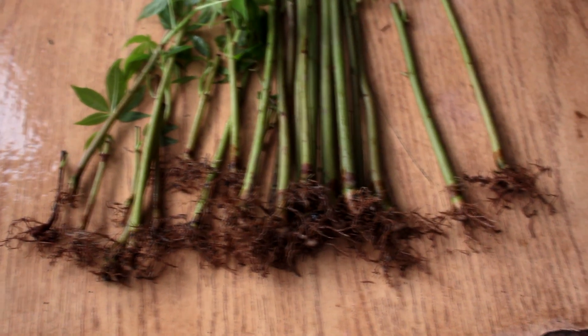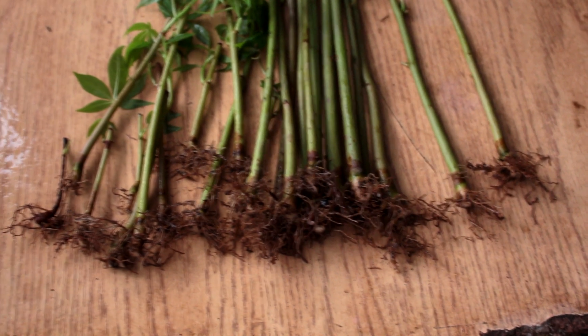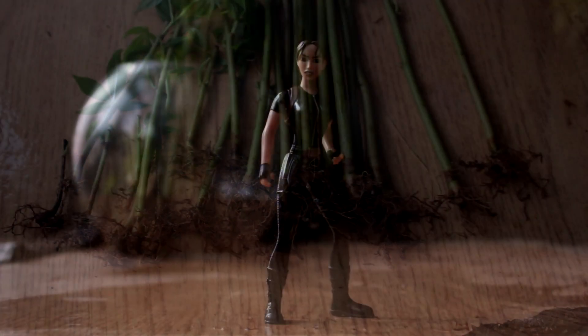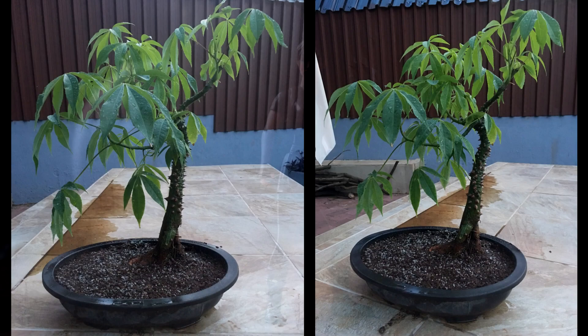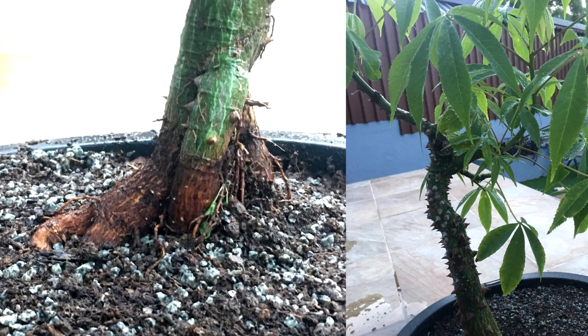Here are the 22 kapok trees with their roots pruned. I'm now ready to plant them, though it may have to wait until tomorrow as it is beginning to get dark. While I wait for morning I'll show you some inspirational photos that JP sent me. These are the first bonsai kapok trees I have seen with a really nice root base. Not only does the tree have nice roots but the trunk and branches are well developed also. Thank you JP — I hope my seedlings will grow to be as nice as yours.